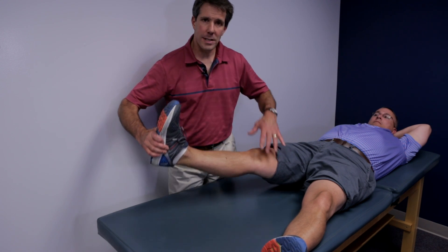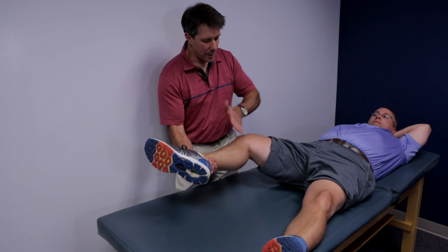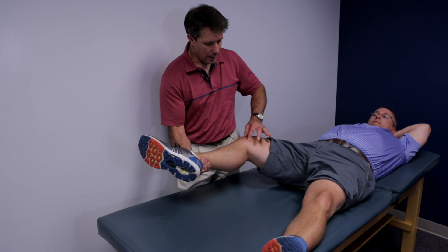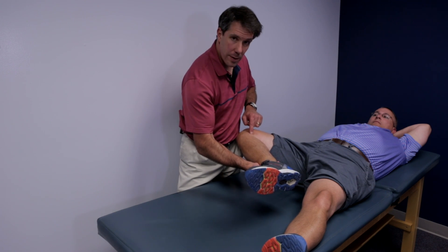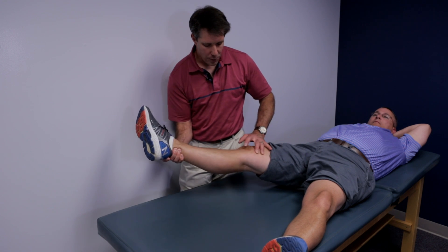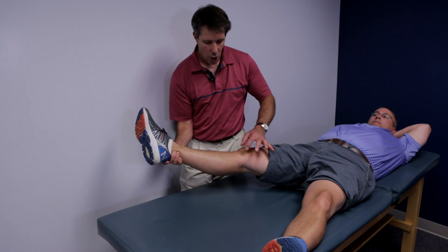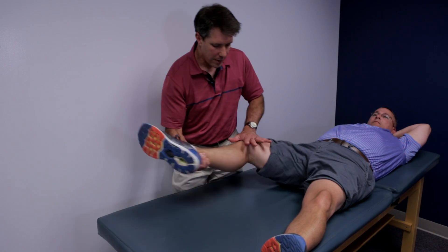On top of the McMurray's, I also like to place the patient in varus, and what I'm doing is compressing the posterior horn of the meniscus. When I extend, I'm compressing the anterior horn of the meniscus on the medial side — so medial meniscus. I like to put them into varus, flex them, and extend them.